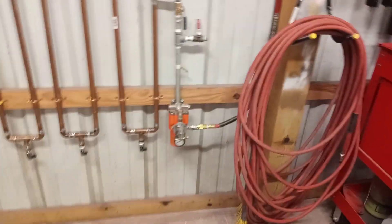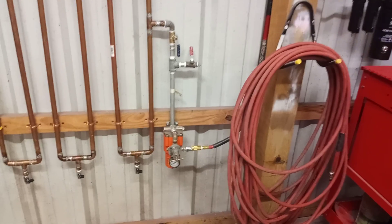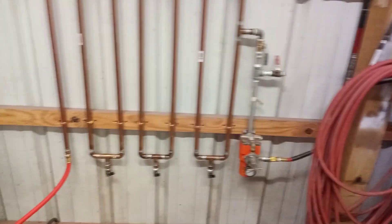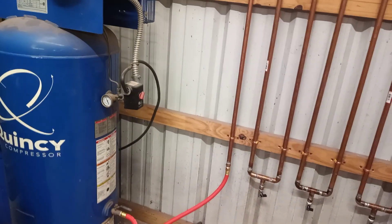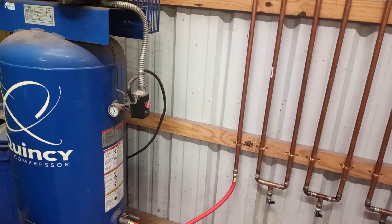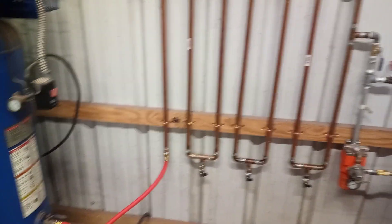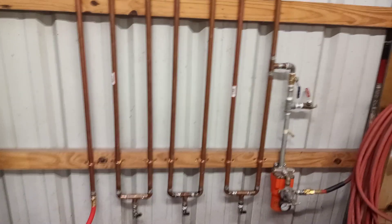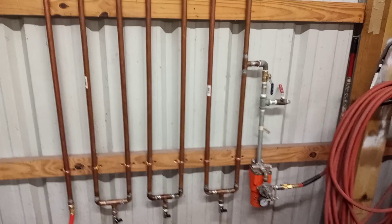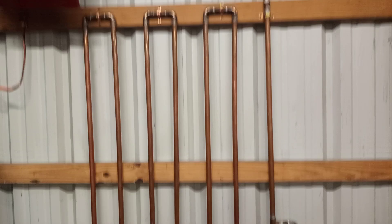I've been painting, priming, clearing, epoxy, running air tools — all kinds of stuff with just that water trap and got pretty good results. But lately I've been noticing that when I disconnect the hose from the gun, it would spurt out some moisture. I noticed on the last few jobs that I'd painted, I had a couple of little pinholes, and from my research those pinholes are from moisture. So I'm just trying to eliminate that.